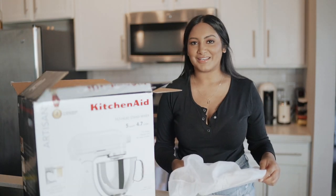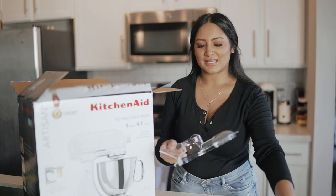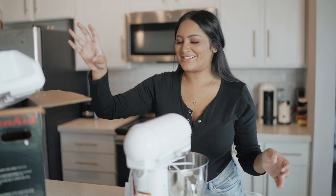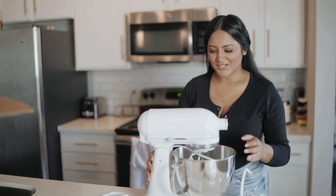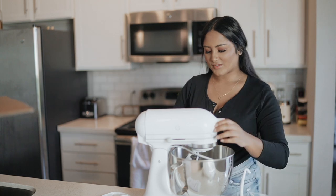My boyfriend's going to come help me get it out of the box, but the first thing I'm unboxing is the lid. He's here and he's perfect. It's bigger than I thought — it looks a lot bigger. Okay, so we got the mixer out. It is beautiful. I got the white on white tilt head, so let's see this in action. Beautiful.